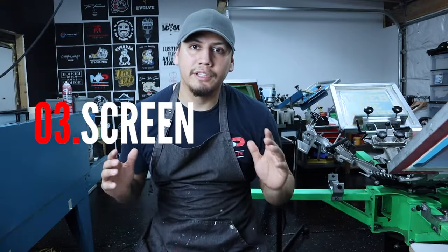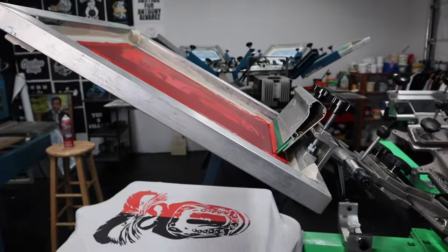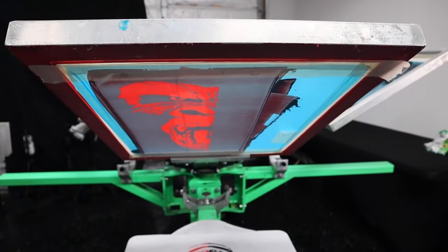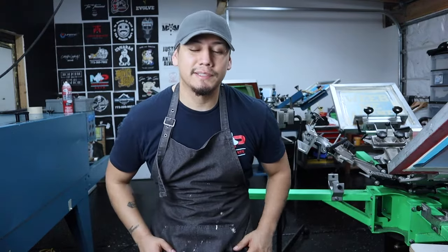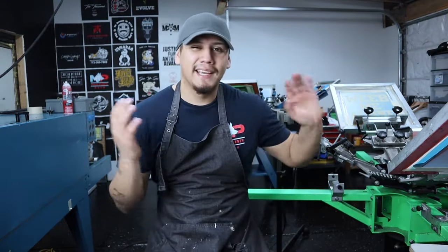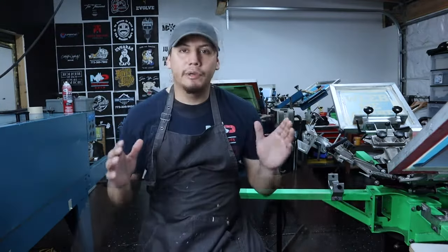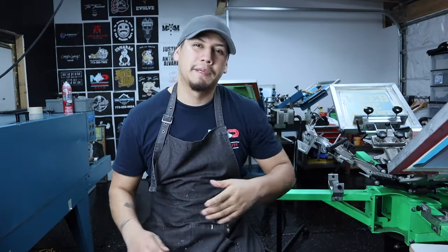The third thing you're gonna need is a screen, which will hold your design. A standard screen is around 20 by 24 inches — there are wooden ones and aluminum ones. I recommend staying away from wooden ones because they tend to warp and lose tension over time due to humidity and heat. For beginners, I recommend starting with 110 and 156 mesh, since higher meshes are for more detailed and complex designs.